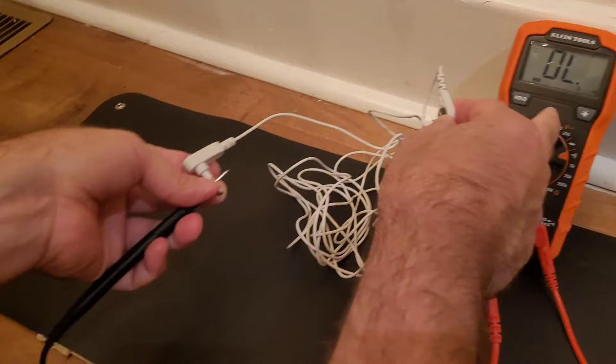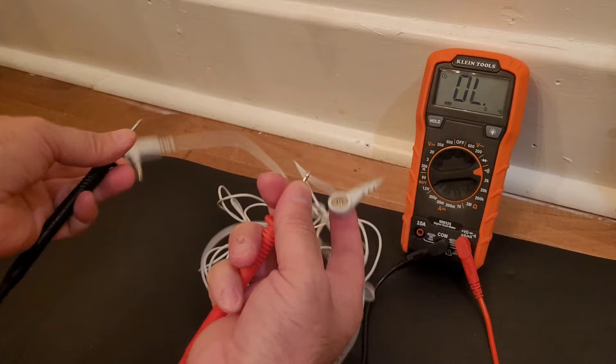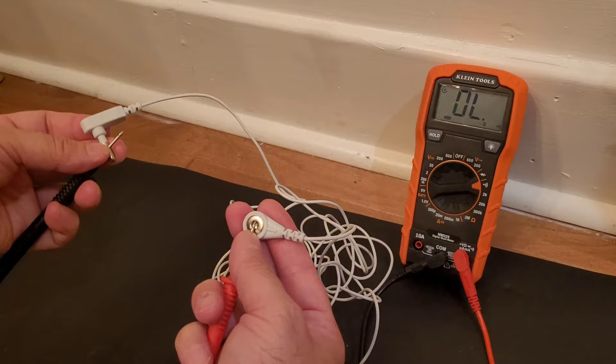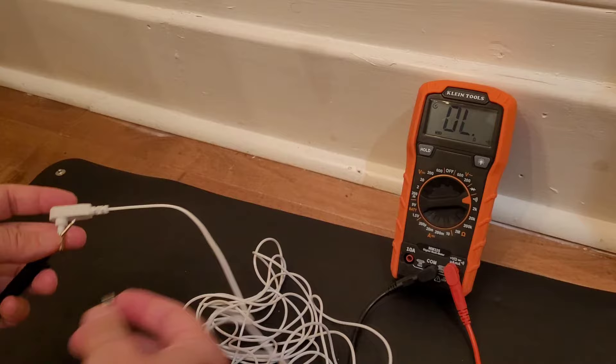If you look on the multimeter, it says 'open line.' So they think that this is defective — it looks like a defective cord, that there's no continuity, no flow of current from one end to the other. Now, that seems logical and it seems correct, but it's actually not.